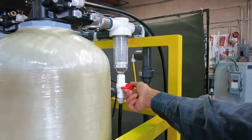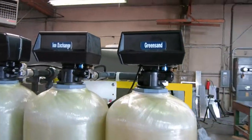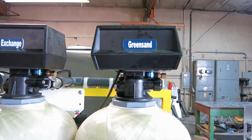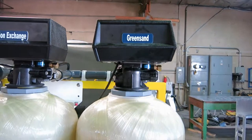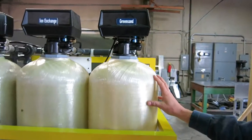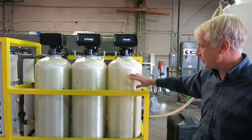The second stage is the green sand filter, which is designed mostly for iron removal. It will also remove manganese and will oxidize materials like arsenic that might be in the water. It is very effective at removing iron.